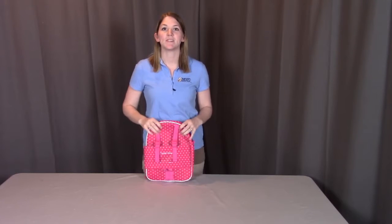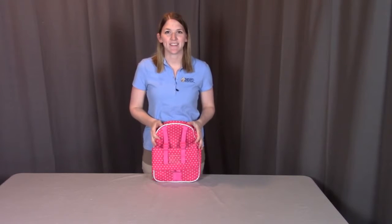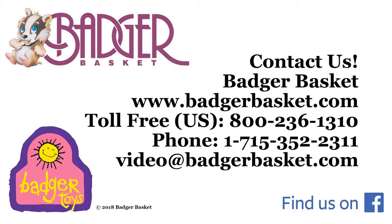Now if you have anything damaged or missing any parts, please contact Badger Basket, as shown in the next clip. Badger Basket thanks you for watching, and enjoy! Thank you!